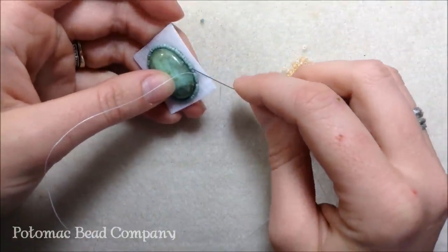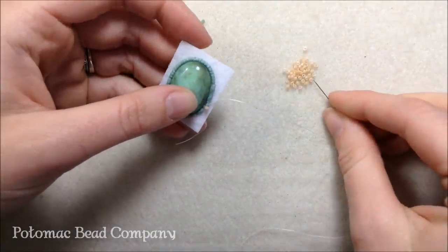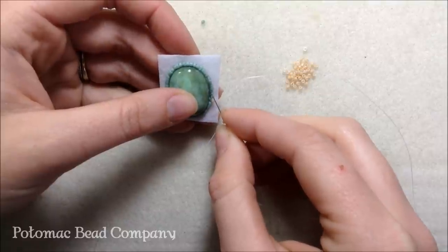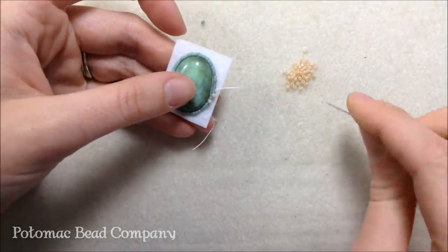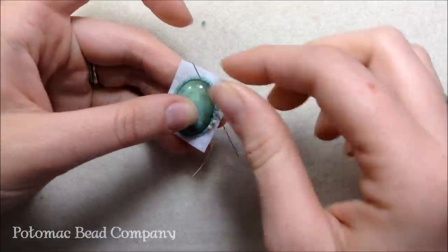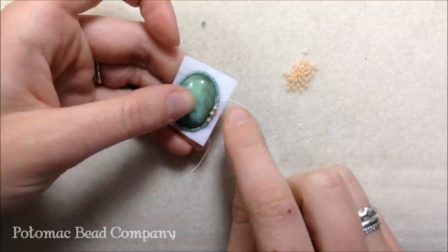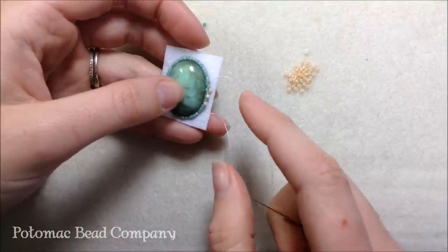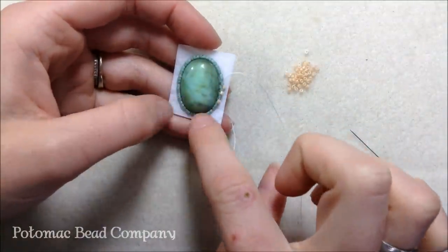I'm going to skip the next bead in line, pick up one of my seafoam green beads, pull through, and continue the whole way along the line with peyote. If you're not sure how to do peyote, check out our other videos, but basically I'm skipping one bead, picking up the next, and those cream colored beads will lay at every other station. I'm doing this the whole way along the side of my cabochon. Those beads are going to sit right up nice next to the cab once I pull in with a smaller size 15 bead.